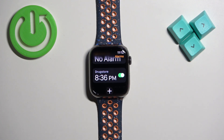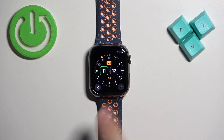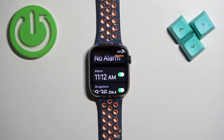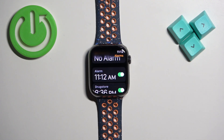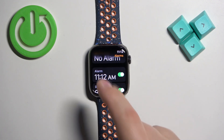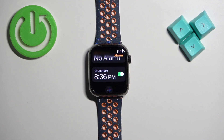Here we have our alarm as you can see. You can have multiple alarms if you want to. You can turn them on or off, and another thing you can do is remove the alarm. To do it, tap on the alarm, scroll down, and tap on delete.